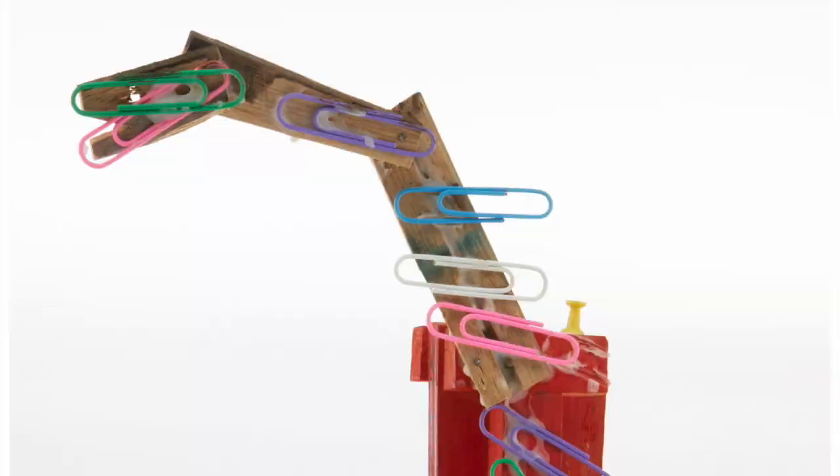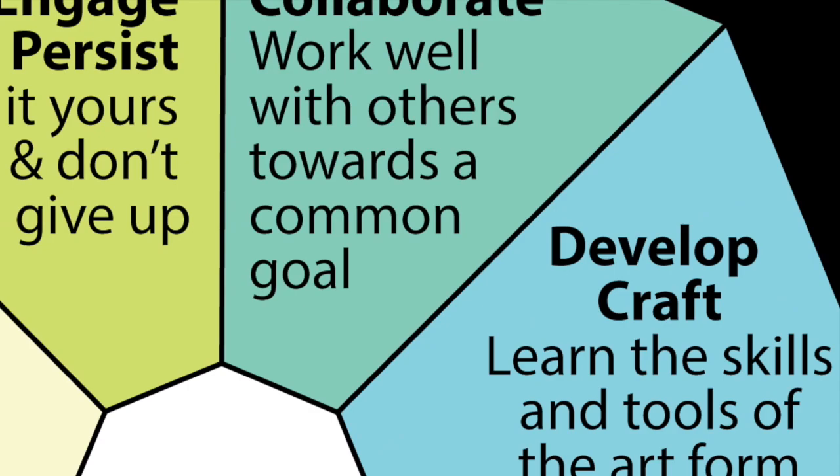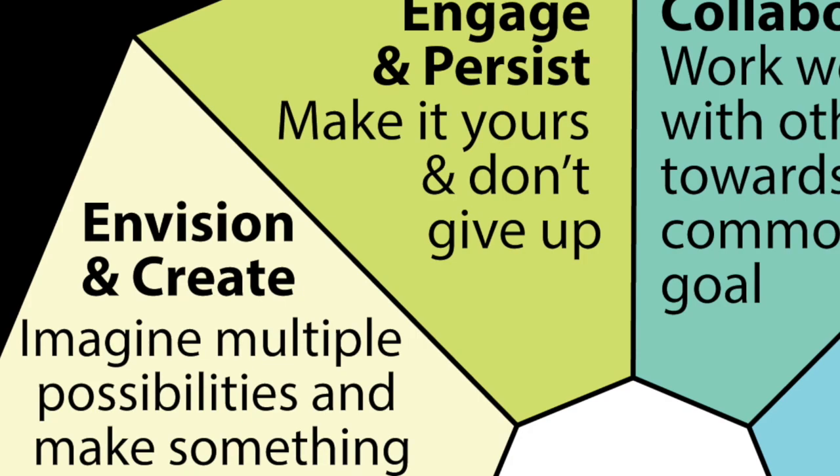What objects can you find and put together? There are many skills involved in creativity. By making art from the things around you, you'll probably develop some new art skills. You'll be engaging and persisting, envisioning and creating, and you'll probably evaluate and recreate as well.